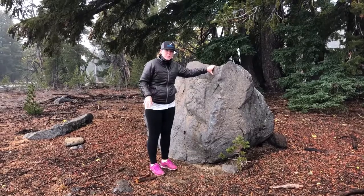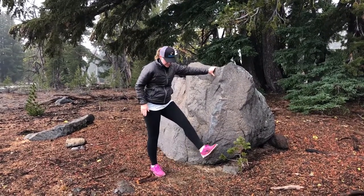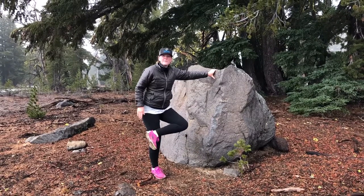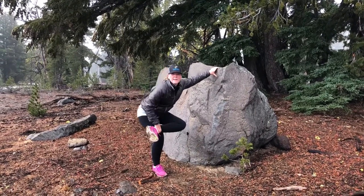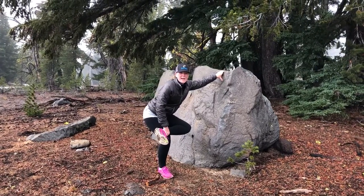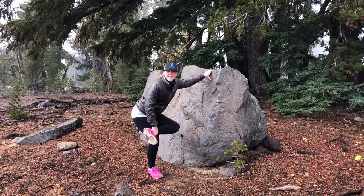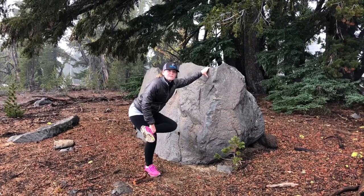Back to the rock — we're going to do a figure four to stretch our glutes. So you're going to take one foot above the knee, not right on the knee, above the knee, hold it with your hand and sit into it like you're doing a squat. You want your back to be straight and flat and hinge at the hips. That one feels good.